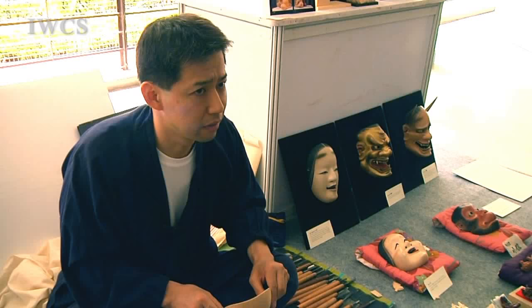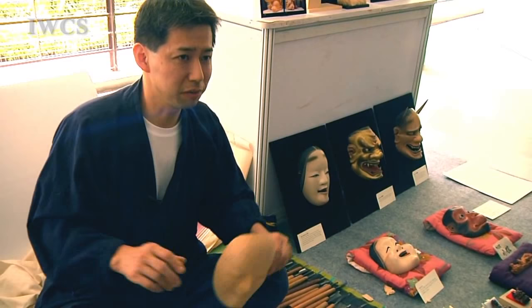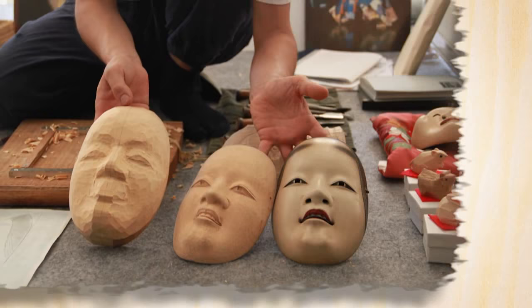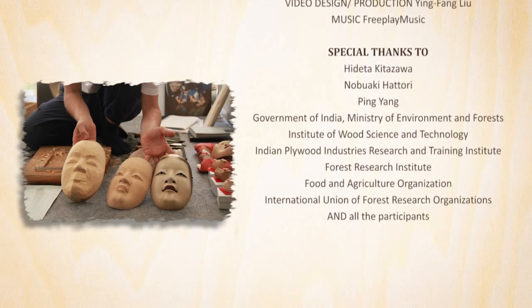Is there a lot of this kind of wood carving master left in Japan? No. How many? I think there are many amateurs, but professionally I think about 10 in Tokyo.